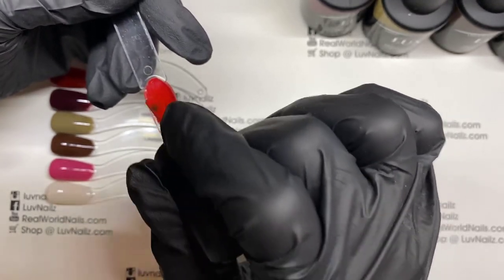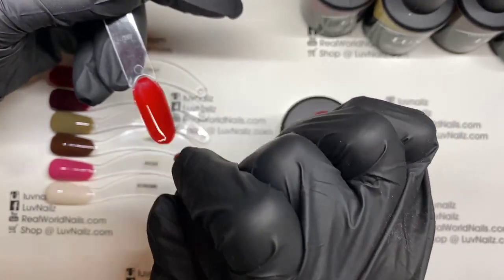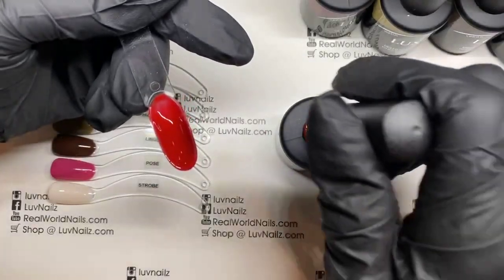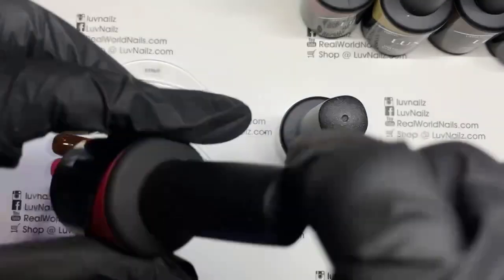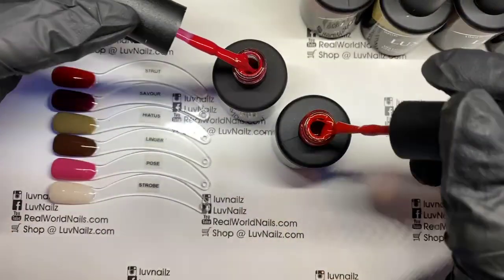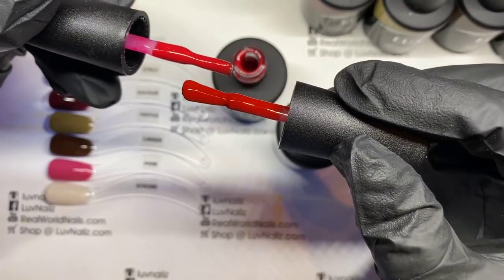You're always going to get a little bit of a crevice when you do these rounded tips right at that belly, but as you brush down, you can see that it's super opaque, really, really opaque. I'm going to go ahead and put that in, and while that is getting a little bit of a cure, I'm going to show you some comparisons of other popular colors. This is Classy compared to Strut — Classy is a bit more pink.